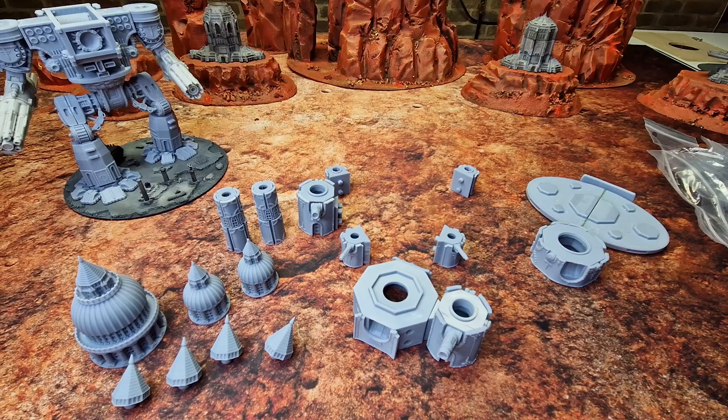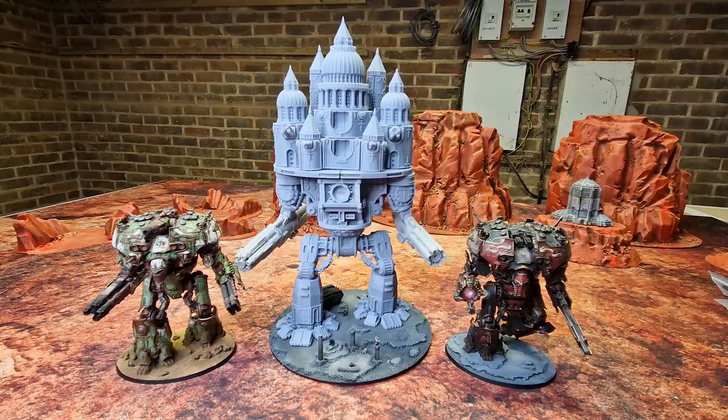Magnetize those turrets and the front and aft weapons if you can be bothered — I would recommend it. Definitely get some magnets for the arms. There you go — that's the Warbreaker in all its height and glory. Someone did ask me for some War Master comparisons — there you go, there's two of them. Apologies for the background, it's a bit shabby — that's the garage right now. Like I said, you won't see this again from me until it's painted, and I look forward to showing that to you. Take care and I'll see you in the next video.